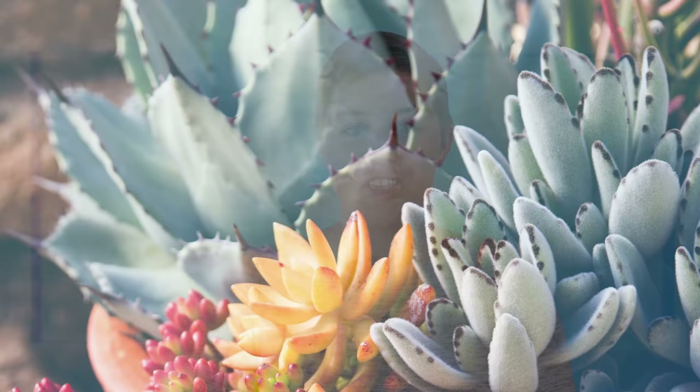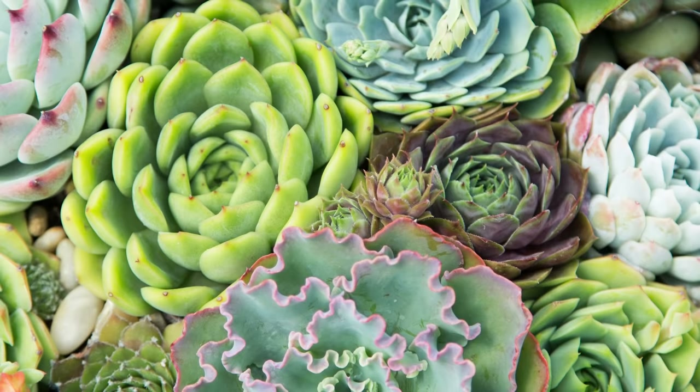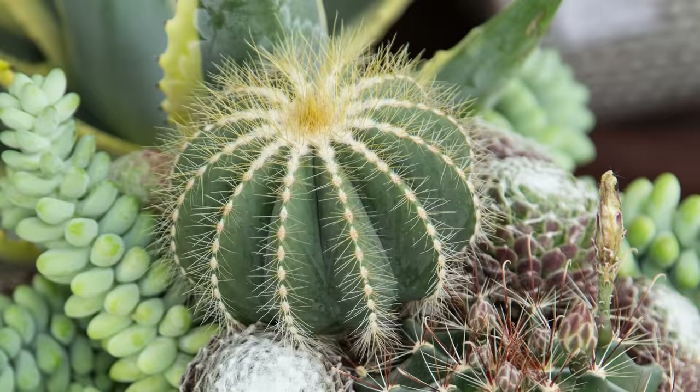You'll also want to consider the shape of your succulents. If you want a unified arrangement, you could use just rosette-shaped succulents. Or if you want to add more contrast, use a few rosettes, a few that are branchier, and maybe some that are tall or slender. Most people find that combining a variety of textures is a great way to add interest to their succulent arrangement. Do you prefer to work with lots of shapes, or tend to focus on just one? Leave a comment below.